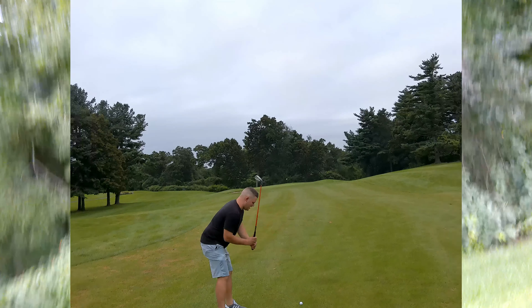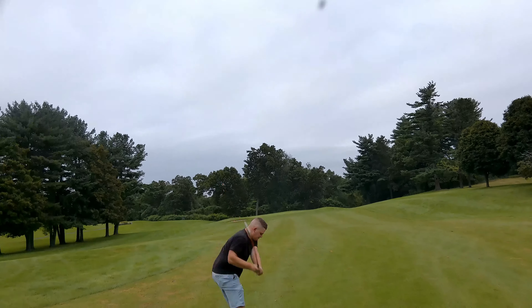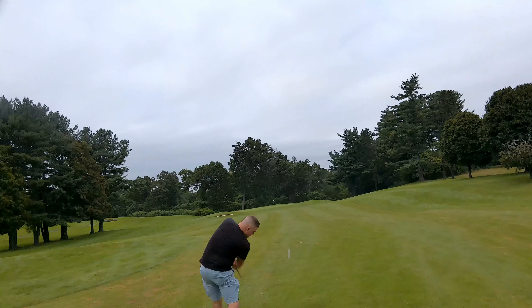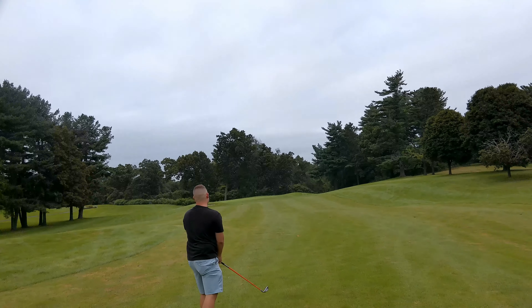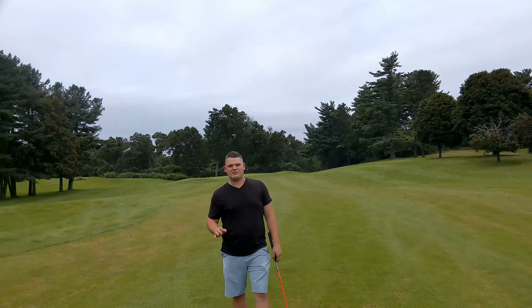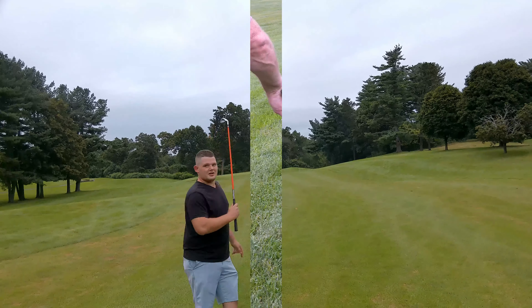All right guys, five iron challenge — trying my dad's iron right now. That is really light! I hit a good distance but to the right. We've got some work to do — on our third shot, probably about 40 yards away from the hole. I hit it good but I sliced it to the right because I came across it.